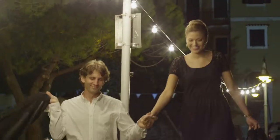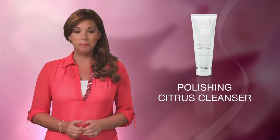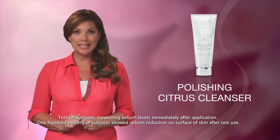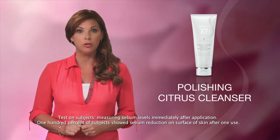Or you can unwind and relax at the end of the day with this refreshing beauty ritual. For normal to oily skin, we have the Polishing Citrus Cleanser. This light gel formula uses deep cleansing microbeads to refresh and energize your skin, scented with hints of juicy orange and grapefruit. This cleanser is clinically tested to show a reduction in the skin's sebum after just one use.